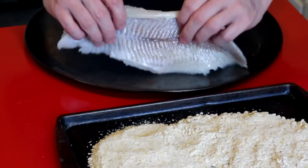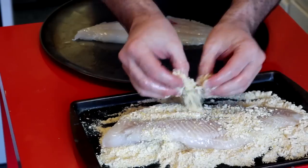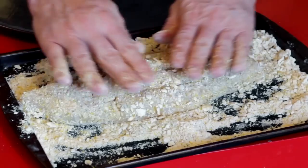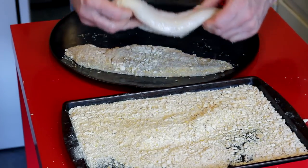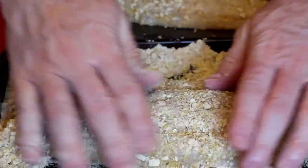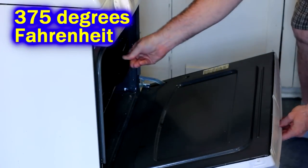I coat them generously with olive oil — both sides, lots of olive oil — enough so that it's coating the pan as well so it doesn't stick when baking. And then I'm very generous with the bread coating. Make sure you coat both sides of your catfish, press it down in there, get the crumbs smashed on there. Look how big these are — this is like a big pizza pan, and it's almost as wide as the damn oven.